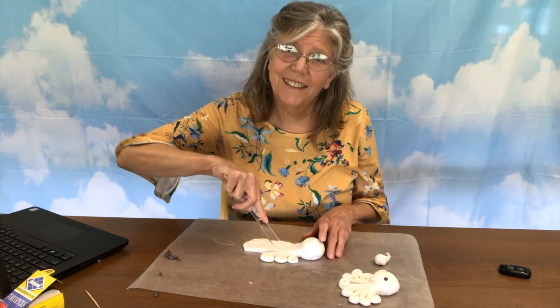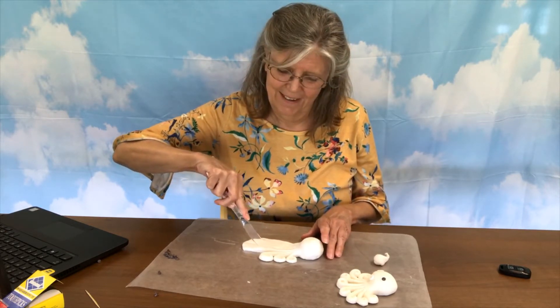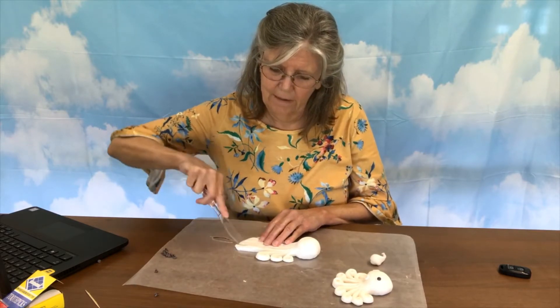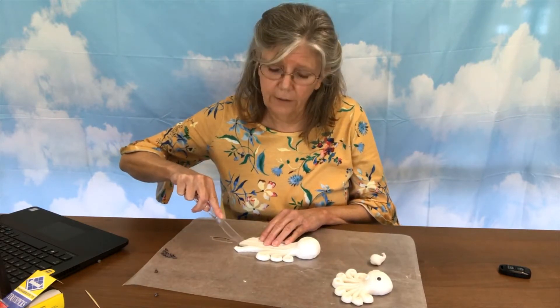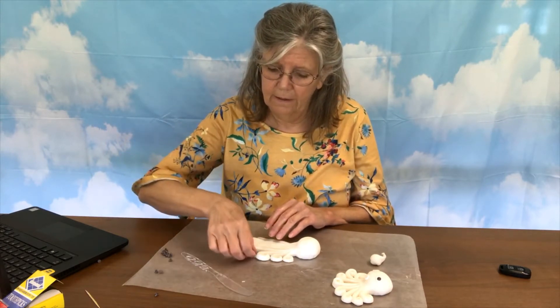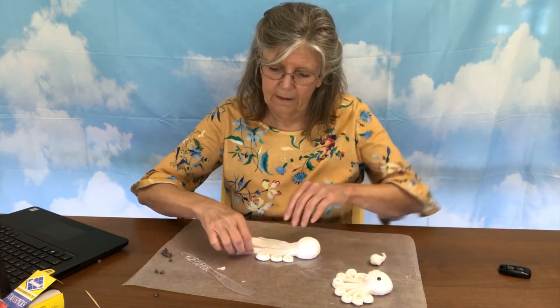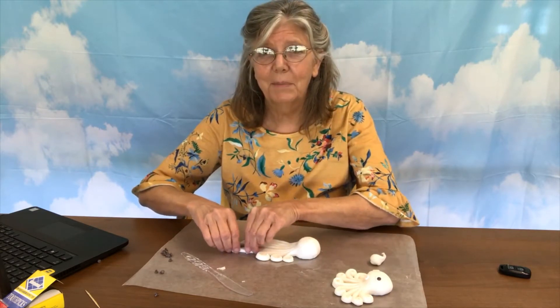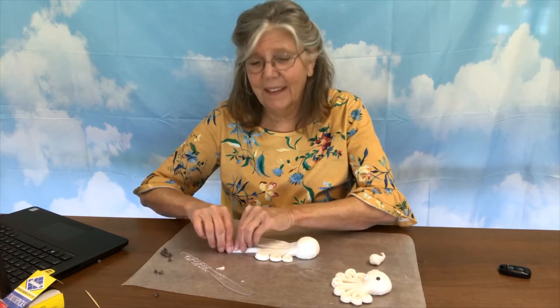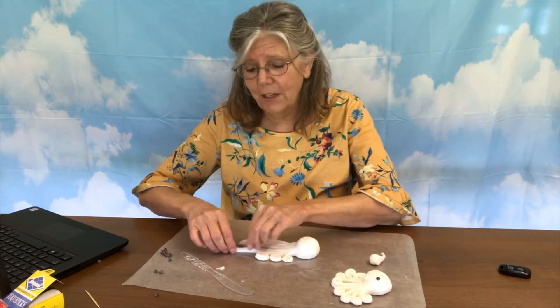How are you doing on your legs? Are they coming out? Don't forget if you don't like it, just squash it up and start all over again. And remember last time when my pig turned into an elephant? So if you get too frustrated with your octopus, you could go with a fish.